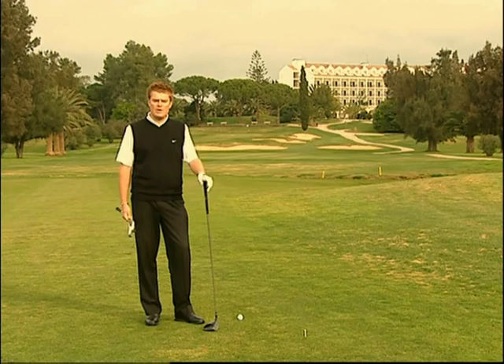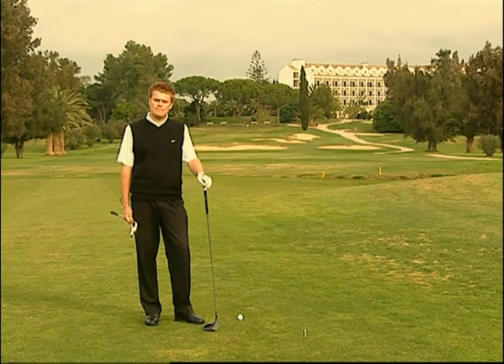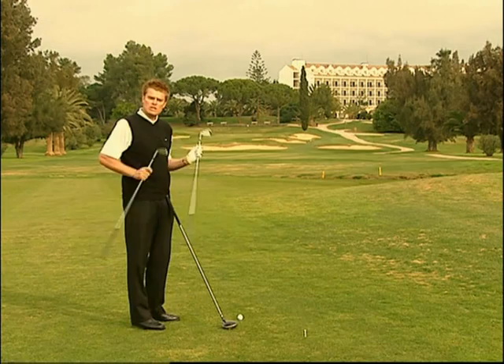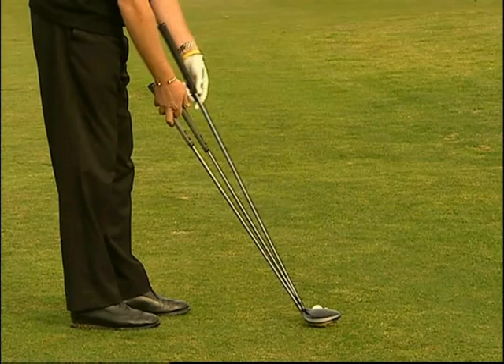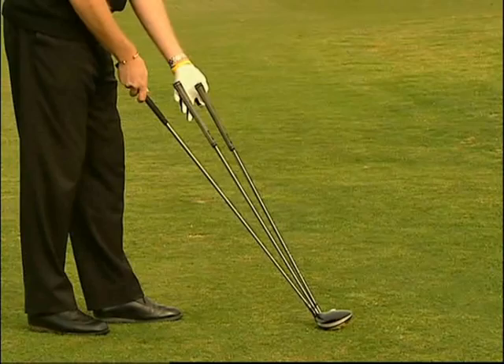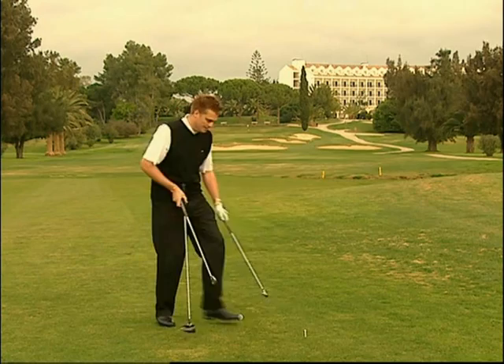Nel golf, il piano dello swing è forse uno degli argomenti maggiormente fraintesi da molti giocatori. Tuttavia, c'è un modo relativamente facile di affrontare l'argomento. Il piano dello swing è semplicemente l'angolo formato dallo shaft del bastone durante lo swing. Il problema consiste nel comprendere che il piano dello swing è leggermente diverso a seconda del bastone utilizzato. Se appoggiamo i bastoni sul terreno, vedrete che ognuno di essi forma un angolo diverso, pertanto l'angolo dello swing sarà differente a seconda del bastone usato.